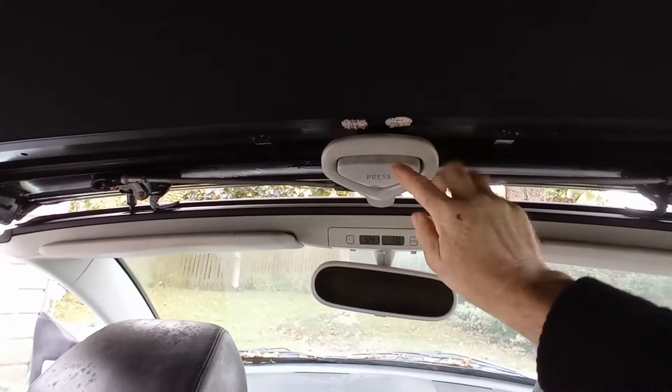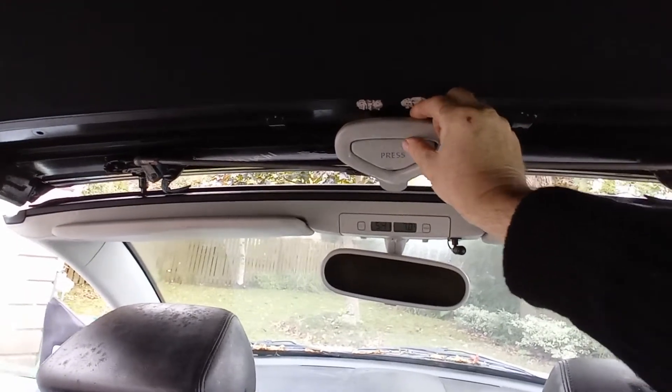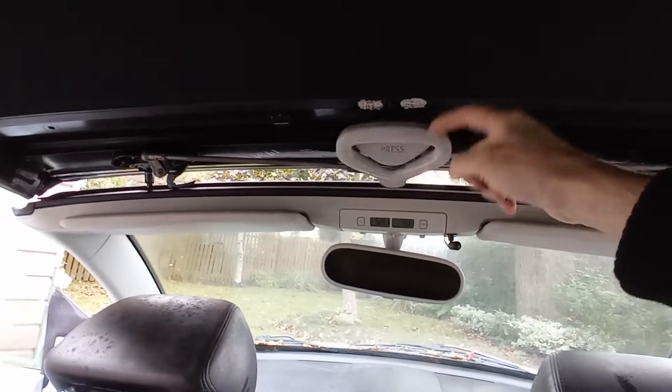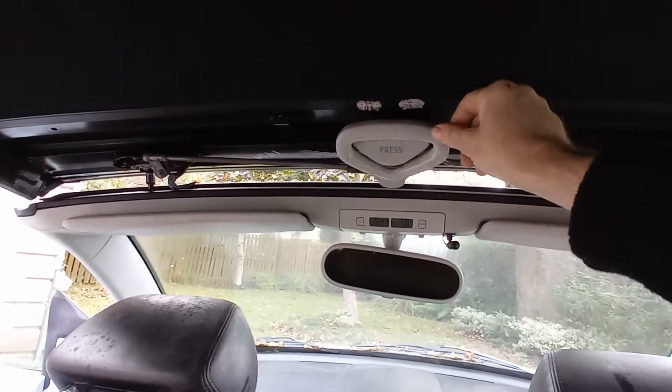If, like me, you suffer from a droopy handle — which I've now fixed — the problem was the handle was just flopping and didn't want to stay up.